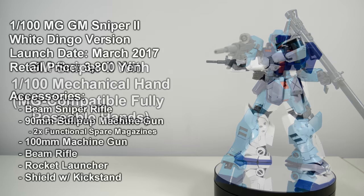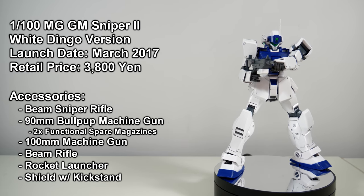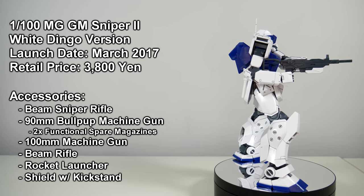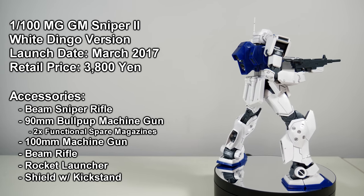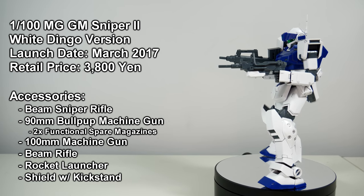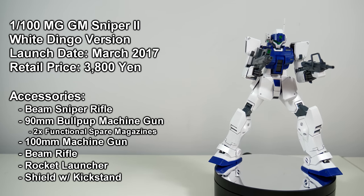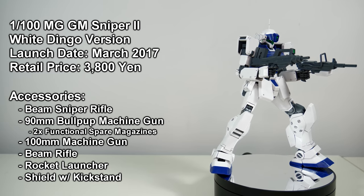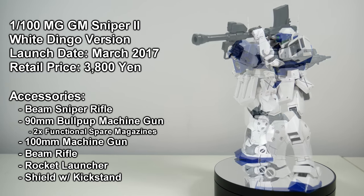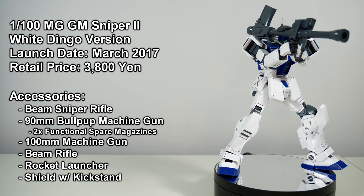So fortunately, in the same year we got the Master Grade Jim Sniper 2 White Dingo version, which came with the fully articulated hands used by the RX-78-2 version 3.0. Granted, this was done out of necessity, because the Jim Sniper 2 comes with almost every weapon it has access to in the Rise from the Ashes video game and the Beam Sniper Rifle. And rather than remolding them from scratch, Bandai scavenged them from older kits, so obviously they weren't going to have the necessary holes to hook them up to the fixed hands.